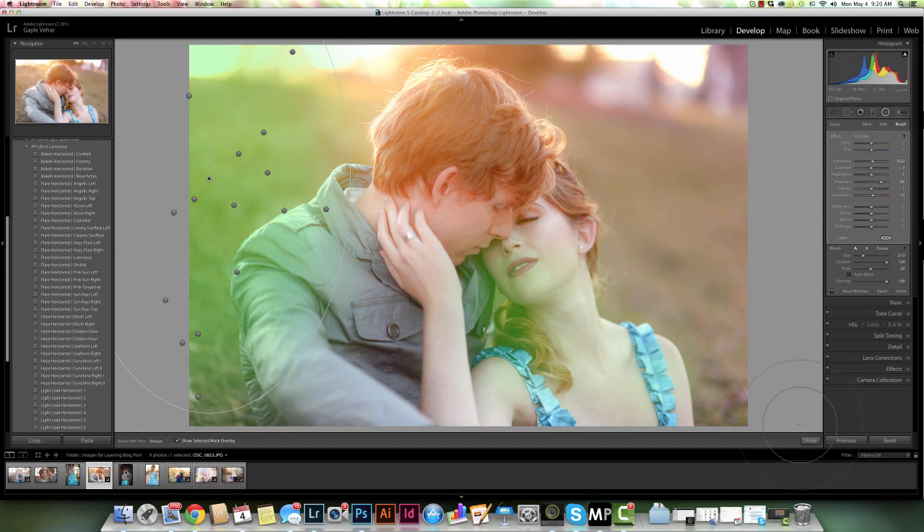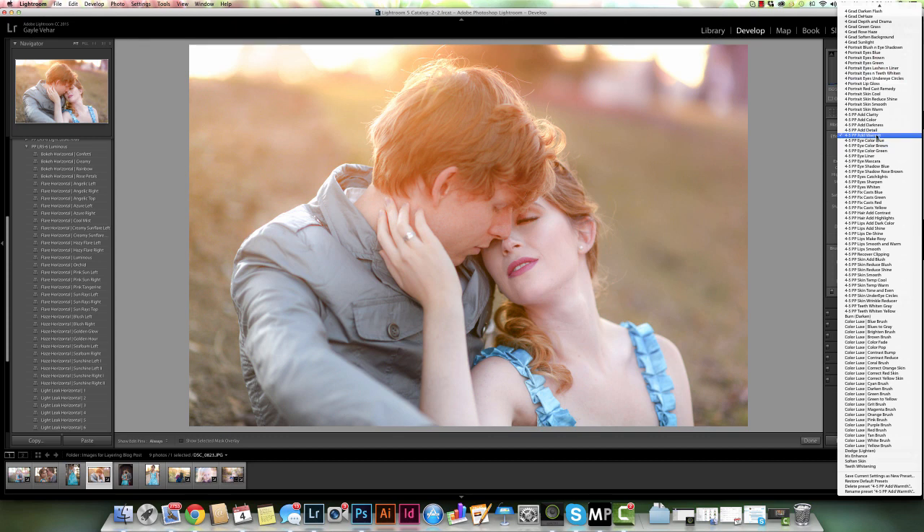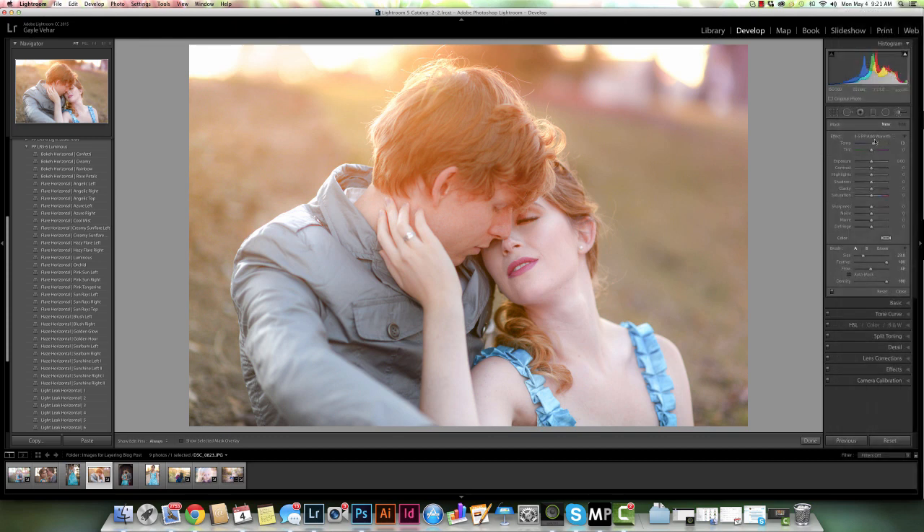I'm about done with this photo. I want to do one more thing — I want to add a regular brush. So I'm not going to use the brush inside my graduated or radial filter; I'm going to actually select the brush tool. I'm going to choose the Add Warmth brush from the Perfect Portrait Brush Collection and add a little bit more warmth to her. I'll brush on this warmth — my flow is at 50% — and I think right about there is perfect.